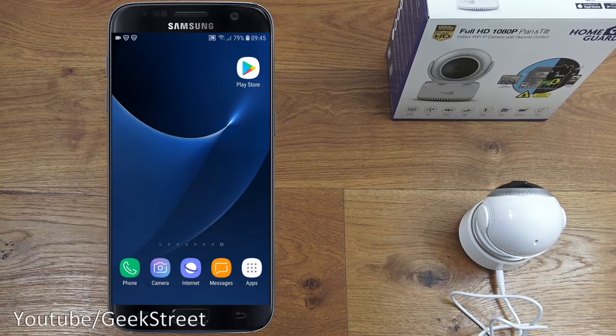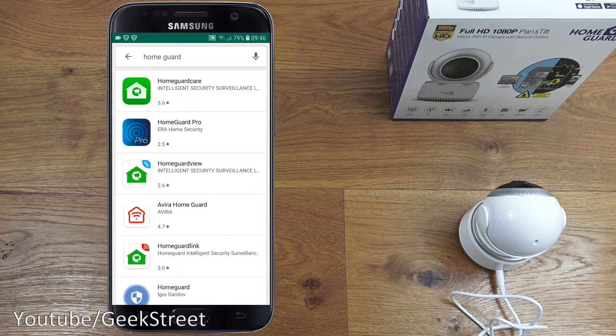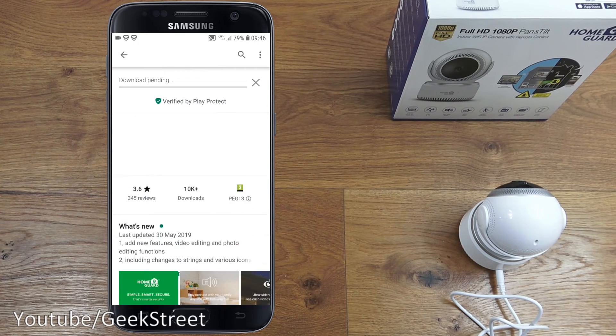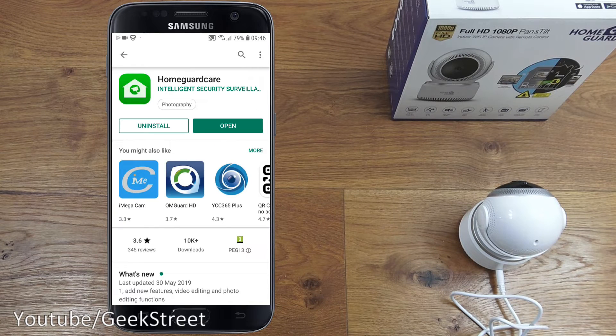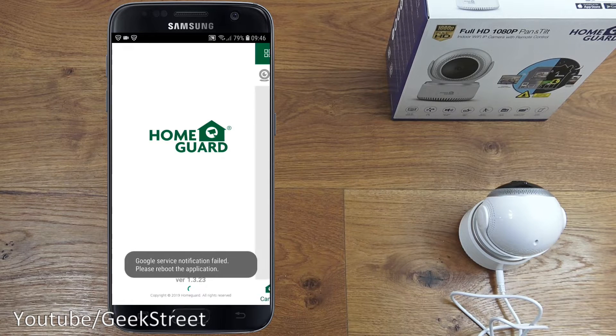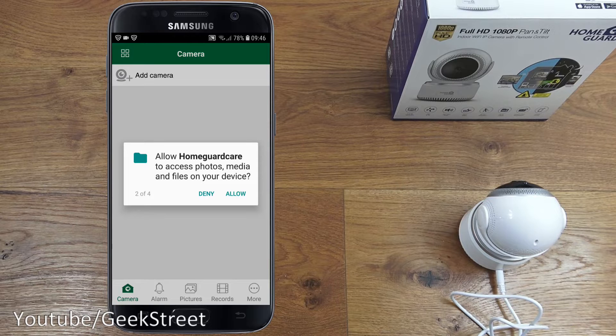To set up the camera, go to the Play Store on an Android phone and search for 'HomeGuard.' The first result is the HomeGuard Care app. Install it and once done, click Open.